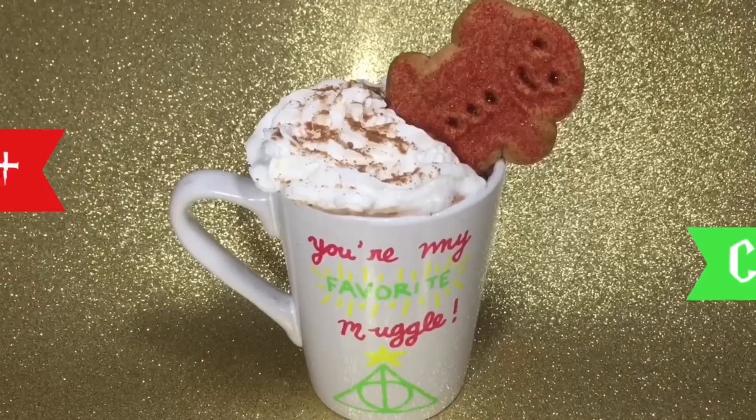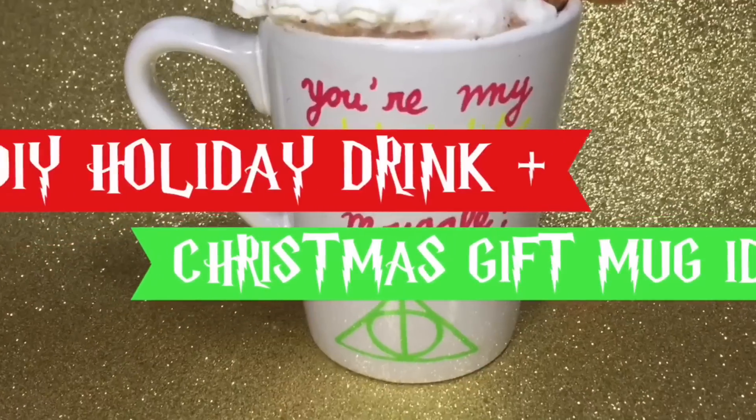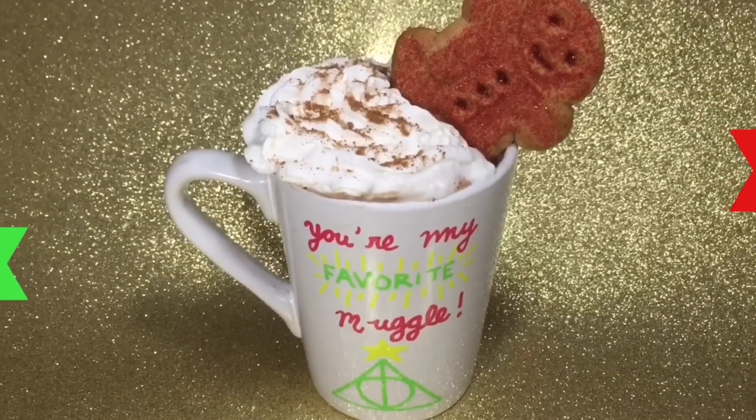Hey everyone, in this video I'll be showing you how to customize a mug for your favorite muggle in your life. This would be a great Christmas present, and I'll be making some gingerbread hot chocolate as a bonus, so let's get started.